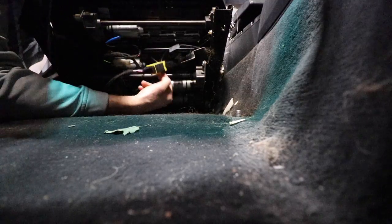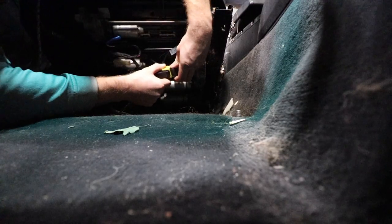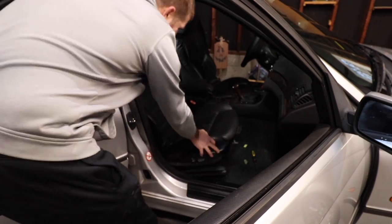Back to the back seat — now we should be able to just lean this back. There's this black plastic piece that just slides out, and then the wiring harness disconnects.